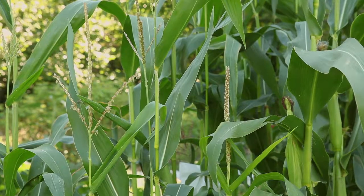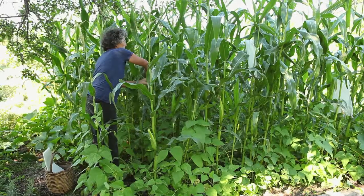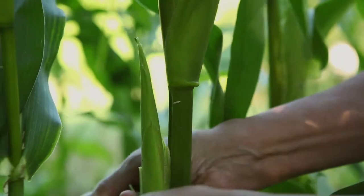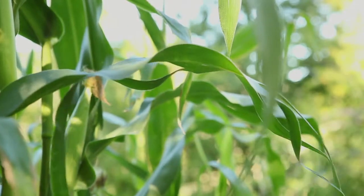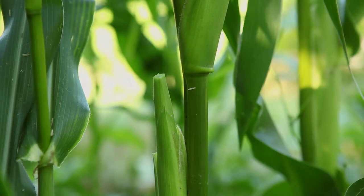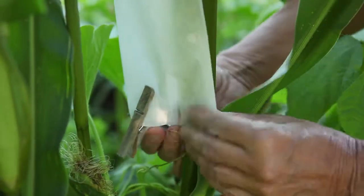Corn plants blossom for 10 to 14 days. The hand-pollination process takes three days. The first day is devoted to bagging the female flowers. You should do this just before the silk emerges from the small cobs. If it has already emerged before the flower is bagged, it's too late. First of all, the tips of the husk leaves around the small cob are cut off to expose the emerging silks.